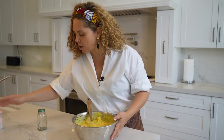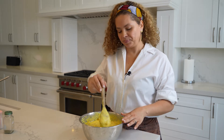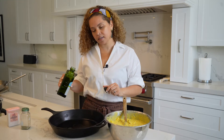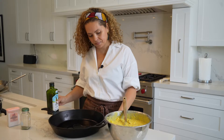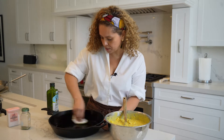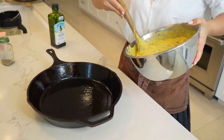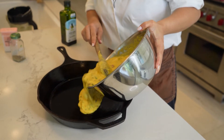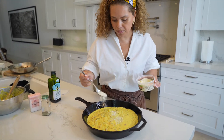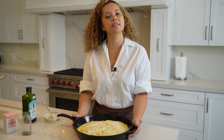I would say this would be like a tamale cake. I'm going to bake this in the iron skillet for about 45 minutes. Let's coat the iron skillet with a little bit of olive oil — I like to do this with a paper towel, it's much easier. Let's pour the corn mixture right here, add some Parmesan cheese on top, and bake at 350 degrees for about 45 minutes to an hour.